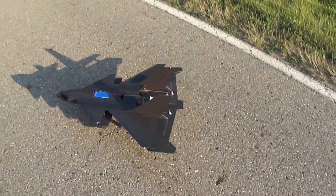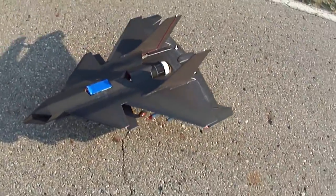What's up you guys? Took the stealth drone back out, or the U-Cav F1.